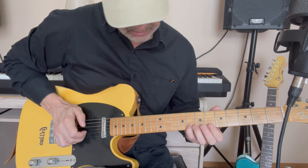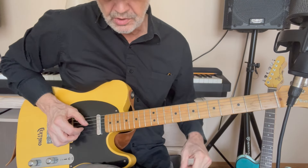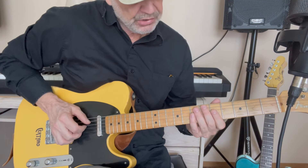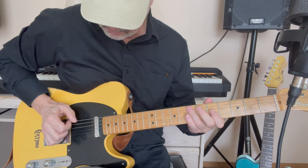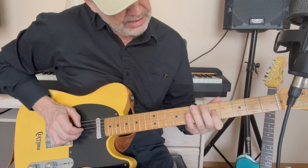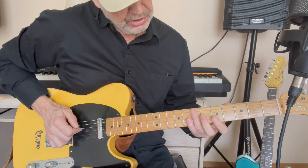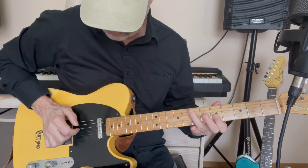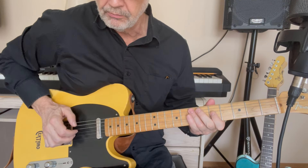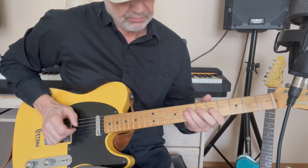Then the way you get into the verse itself is with this thing — bending this 8th fret on the G string up a half step while holding on to this 8th fret on the B string. Some kind of phrase to end that with. This I do play pretty much every time: a quarter bend on the G string, 5th fret, and then 7th fret D string, 7th fret A string.